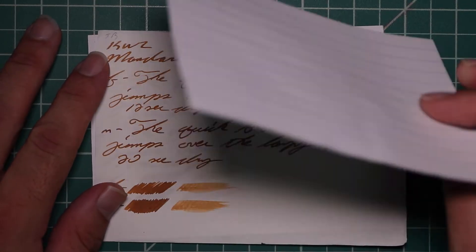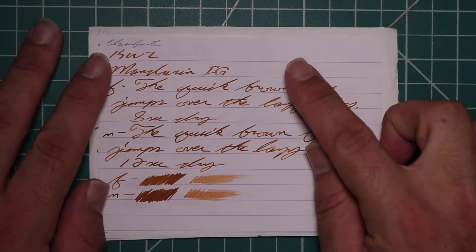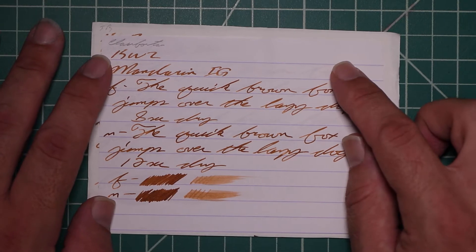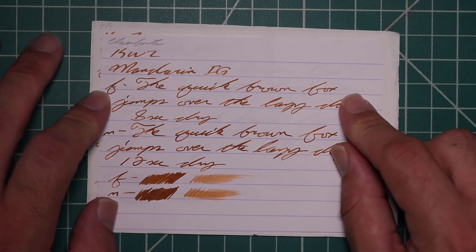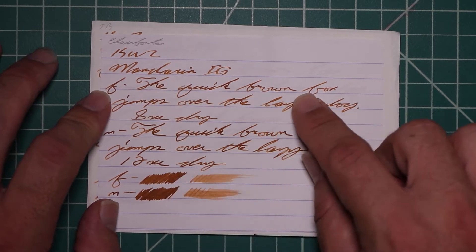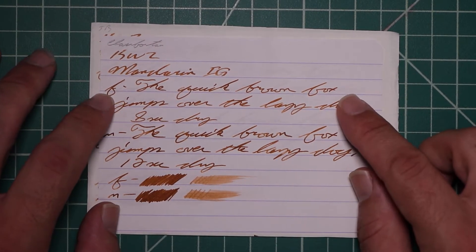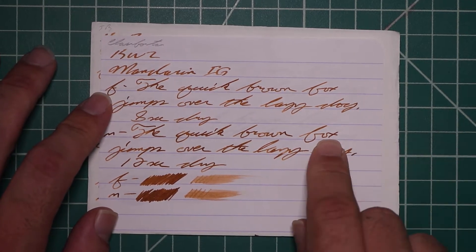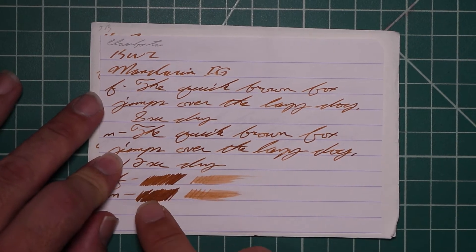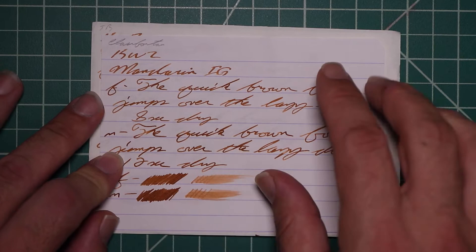Let's take a look at the Clairefontaine. We get no bleeding, no ghosting. The 1.1 has no feather, spread, halo, or sheen. It does have some very light shading going on. The Extra Fine is a little bit darker than the Stub, with no feather, spread, halo, or sheen — some very nice shading happening here, with 8 seconds to dry. Medium is the same tone as the Extra Fine, with no feather, spread, halo, or sheen, still very nice shading, 12 seconds to dry. The scrubby for both — well, the Extra Fine shows some color variation; Medium shows none, but it's very nice in the writing.